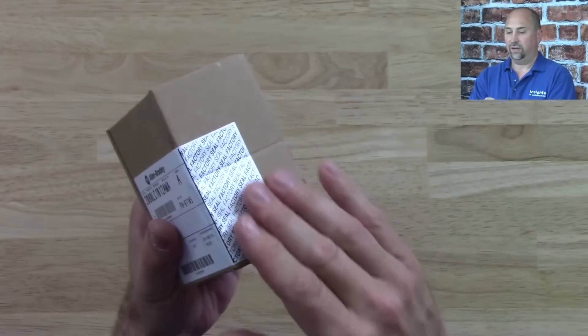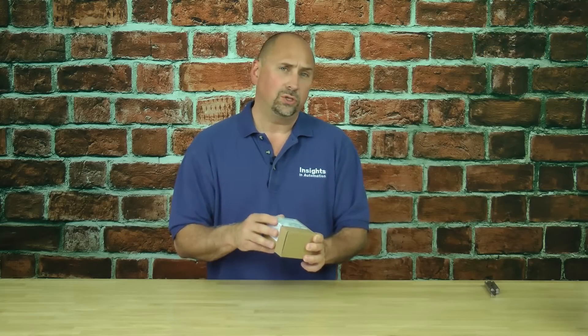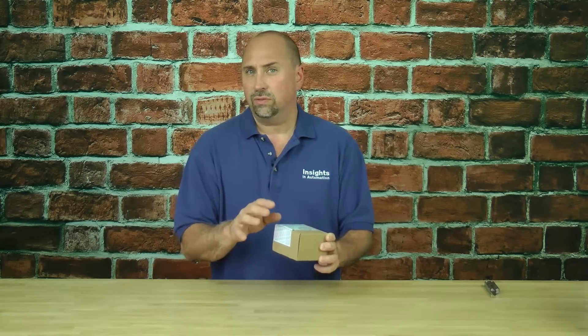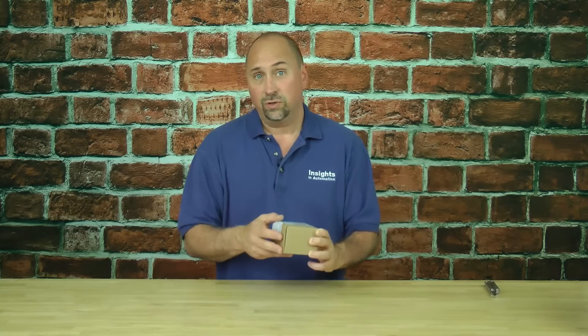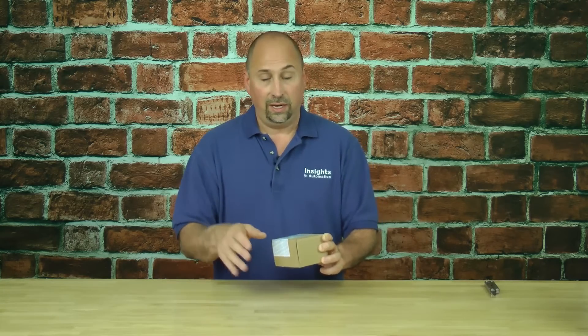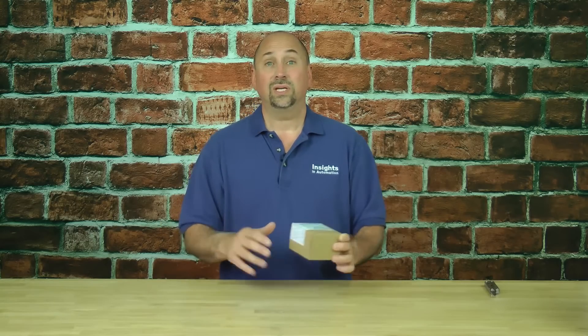We can see the factory seal is sealed. I wouldn't break this seal unless you're absolutely sure you want to keep the unit. If you just bought it and you're having second thoughts, if it's something your distributor stocks, he may take it back if the seal's not broken. But once the seal's broken, it cannot go back on his shelf — it'll have to go all the way back to the factory. Sometimes they won't take it back; sometimes they'll charge a restocking fee.